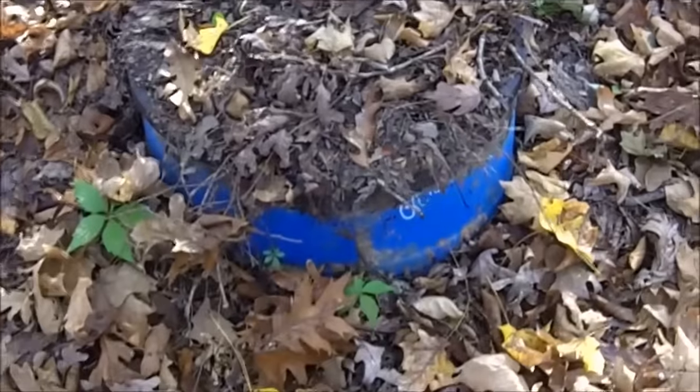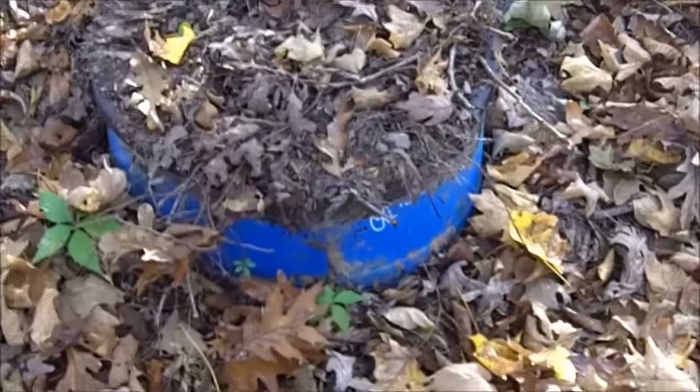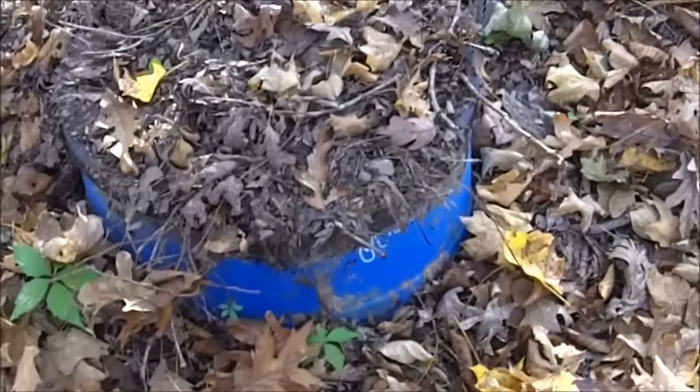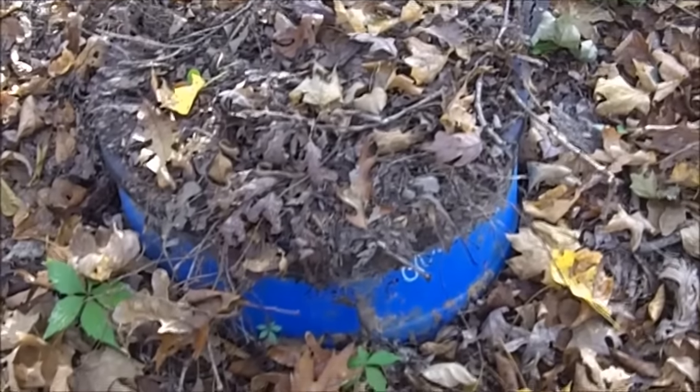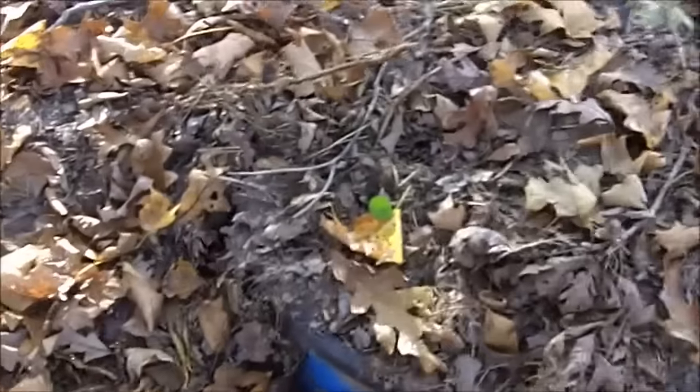For those of you who don't have a root cellar or a basement like me, here's a solution for you. I had this completely buried and it has eroded a little bit, but it's not something I'm trying to hide. This is where I put my root cellar.